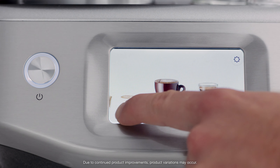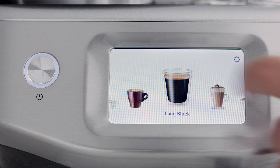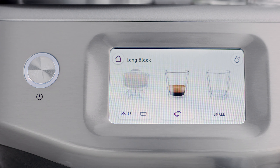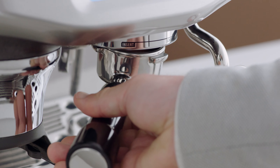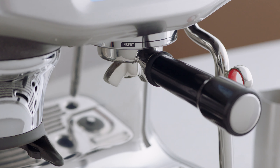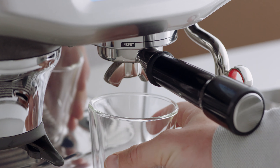Swipe and select long black on the touchscreen. Once your coffee is ground and tamped, insert and lock the portafilter into the group head. Position your cup underneath the espresso spouts and hot water outlet.